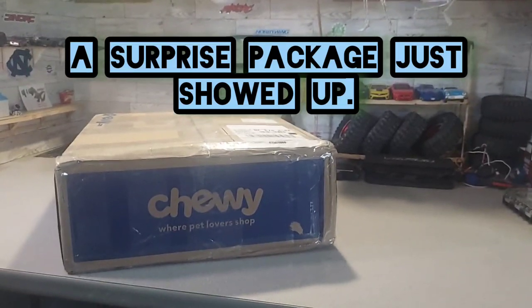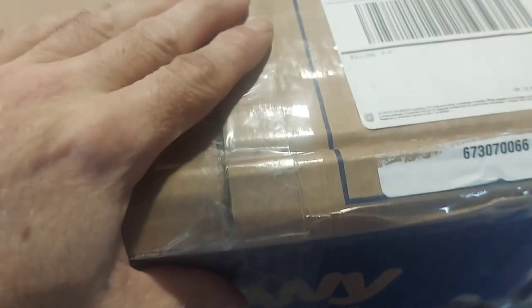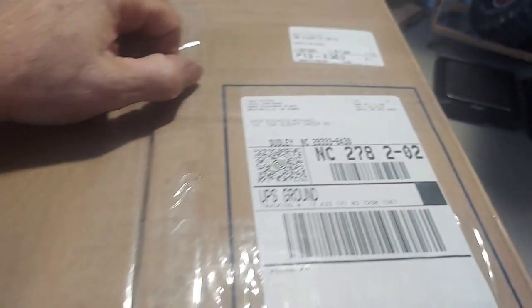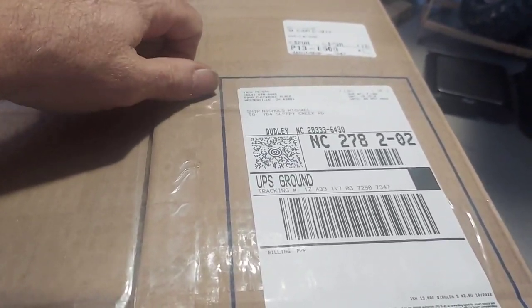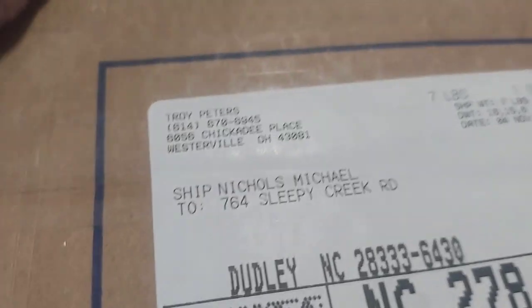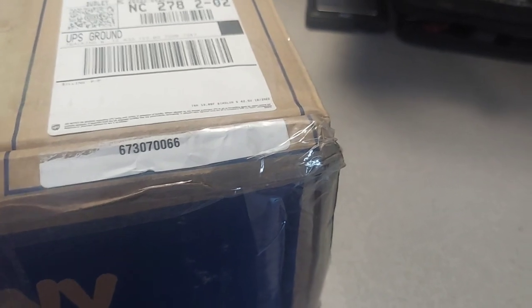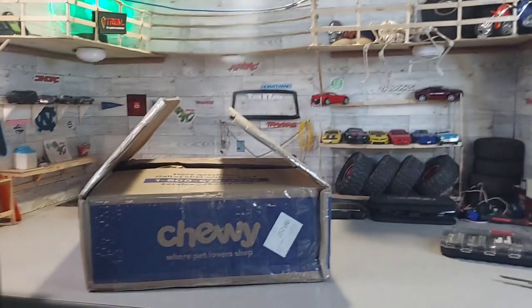I got some mail to open and honestly do not know what's in this box. I posted on my YouTube video asking if anyone wanted to donate to Easy Boy RC, gave out my address to one person who asked, and no questions asked. It looks like Troy Peters sent me some stuff. It's a pretty heavy box — we're gonna find out what's in here.